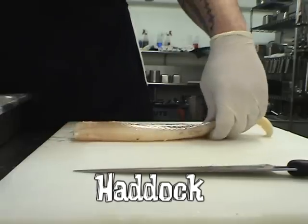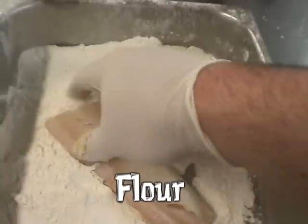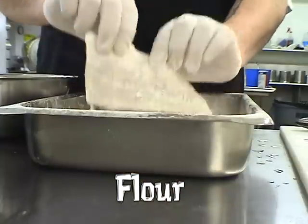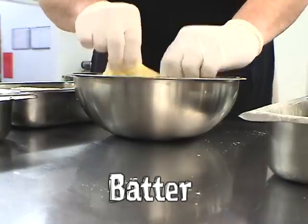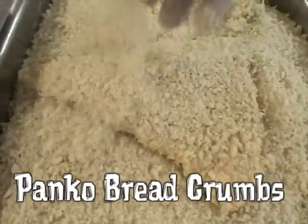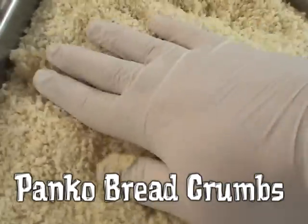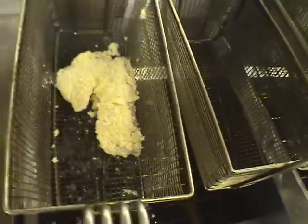Haddock filet. Cut the haddock in half. Flour. Batter. Panko breadcrumbs. Deep-fry until golden brown. If you don't have a deep-fryer at home, you can pan-fry this as well.